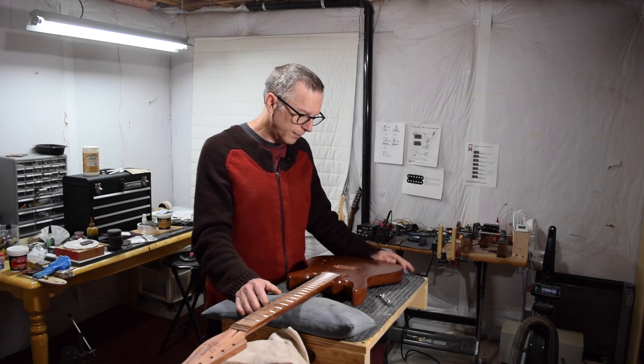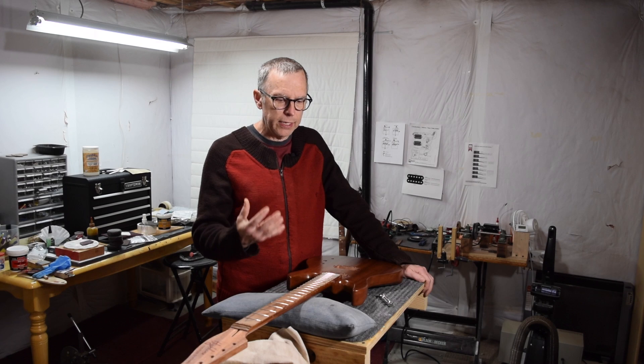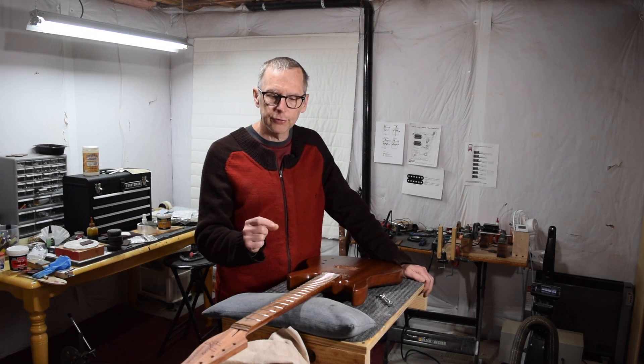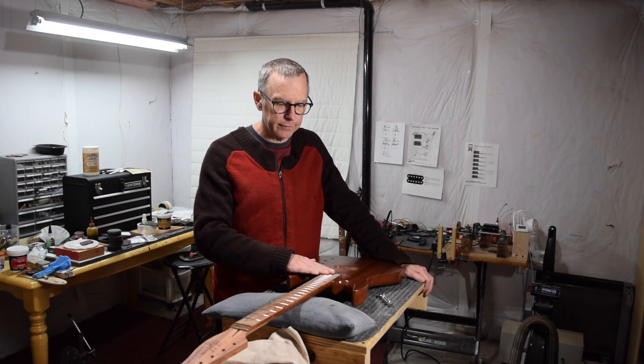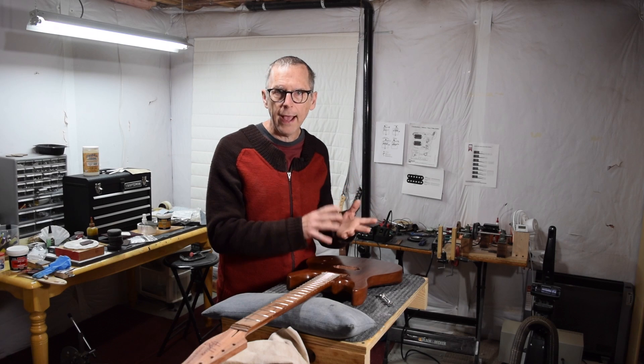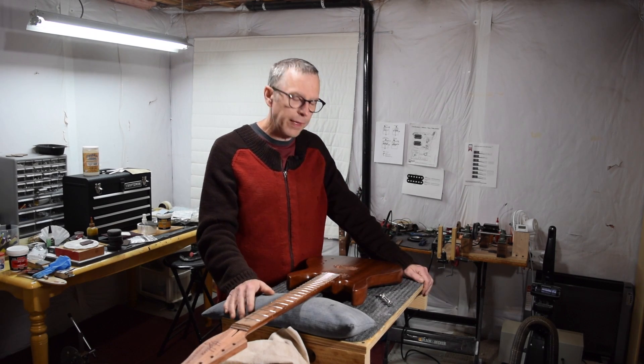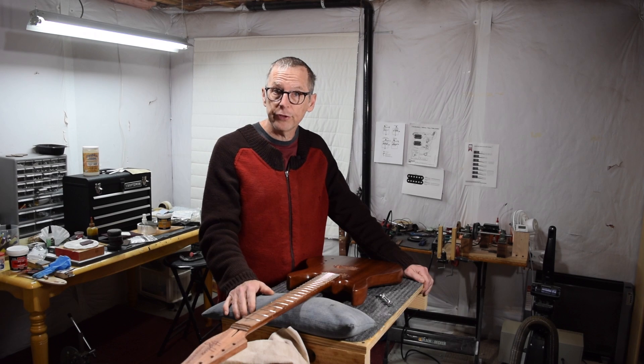So that's basically the approach and rule of thumb I use for determining whether the neck needs to be level or angled: 0.3" — you can keep it level; anything approaching a half inch or more — you need to go at an angle. Hope that helps, take care, and we will see you soon.